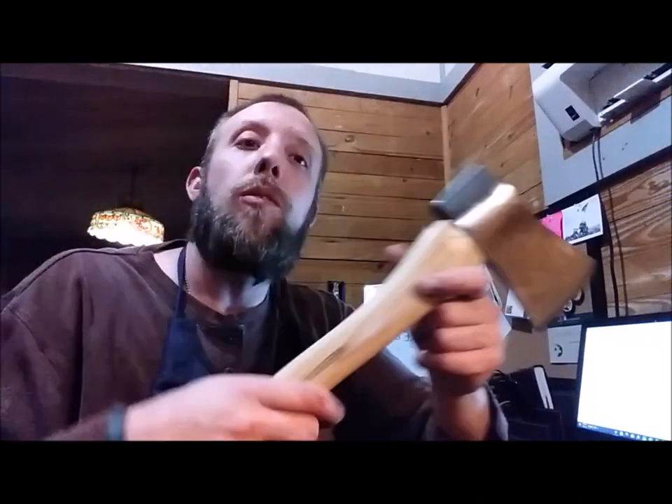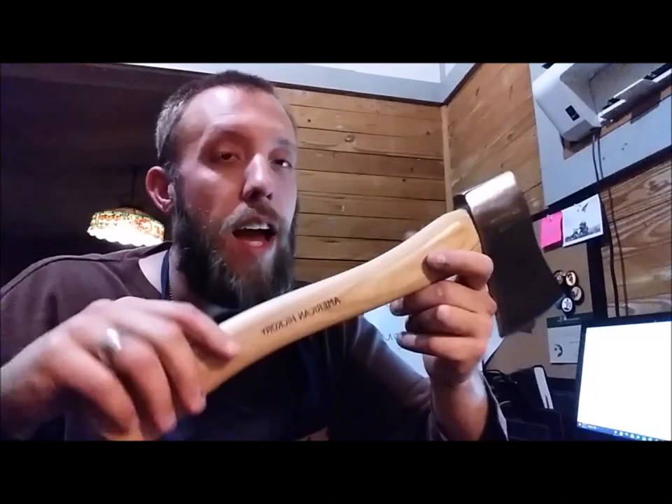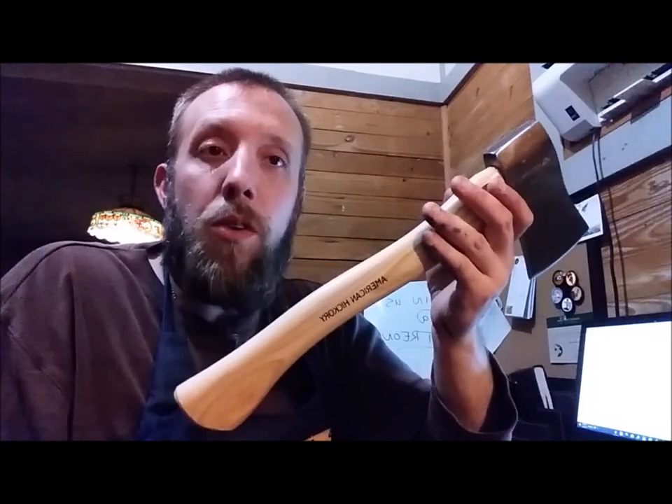Hey guys, I just got home from my regular job, checking my orders on Etsy, and we have an order for a dark brown English bridle rifle sling. I thought I'd bring you along and show you how I make them. I'm gonna walk you through the whole process. Also, I just stopped by Walmart on my way home and grabbed one of these Ozark Trail hatchets — I want to try it out and do a review on it. So let's get to it.